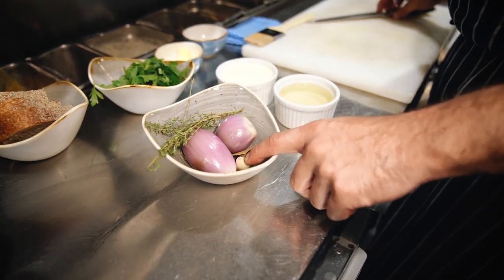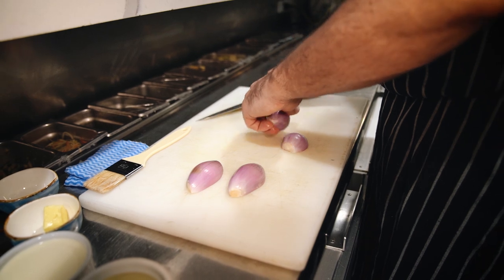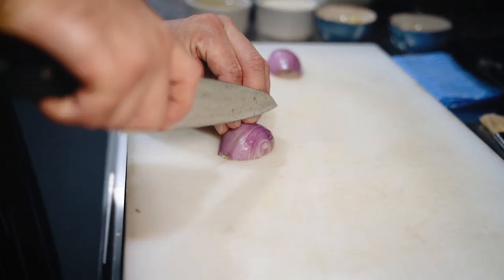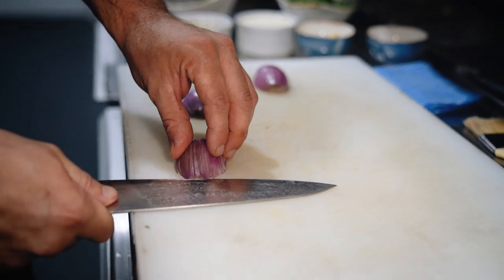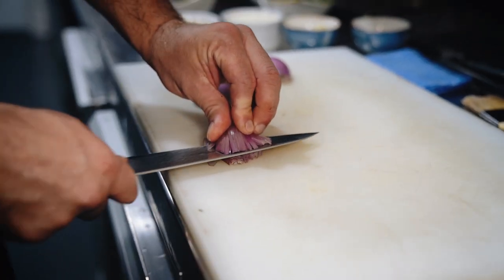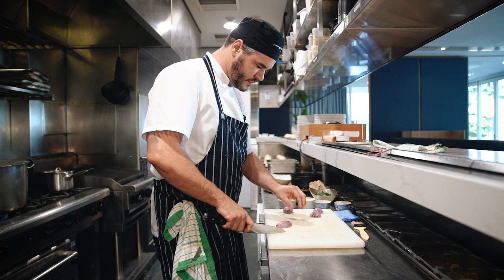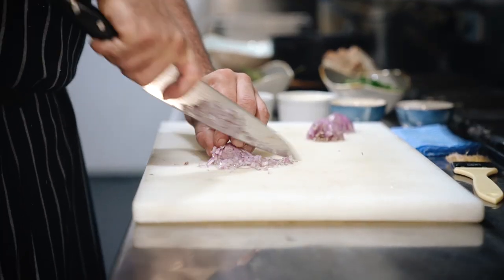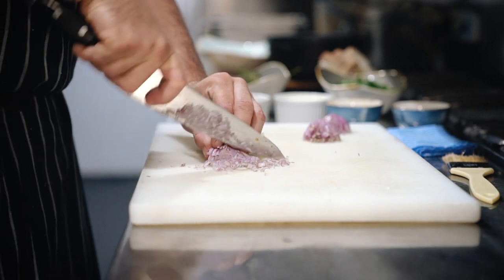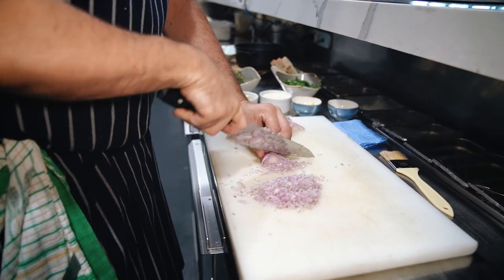Here we've got echalots, garlic, and bay leaf. The echalot is finely diced — cut it in half through the root, which helps it hold together when dicing. Root at the top, little lines across the top, nice and fine, and through the centre, keeping your fingers away. Some recipes use white or brown onion, but I prefer echalots because they're naturally sweeter and a lot milder in flavour. Just make a fine dice with a nice rocking motion.